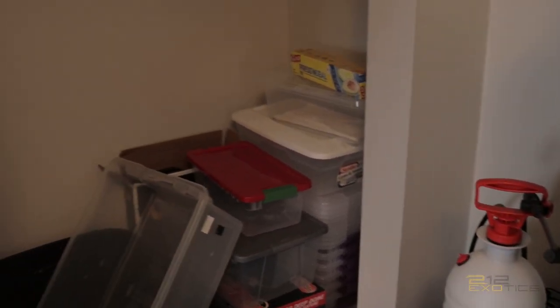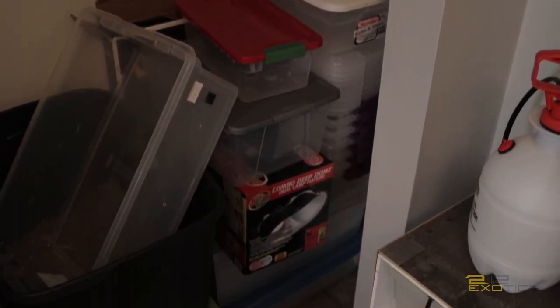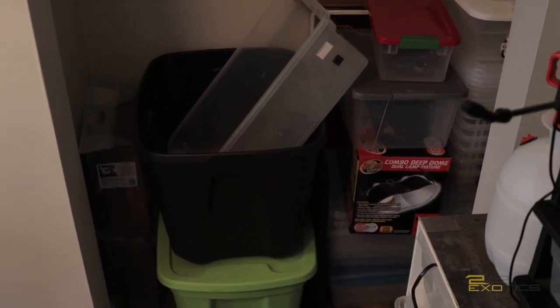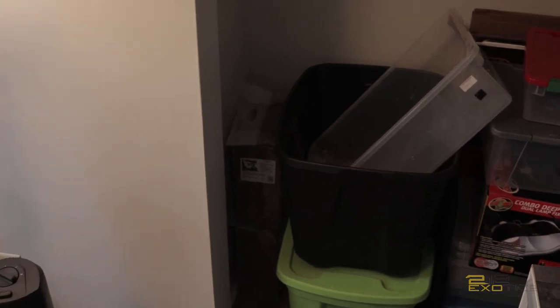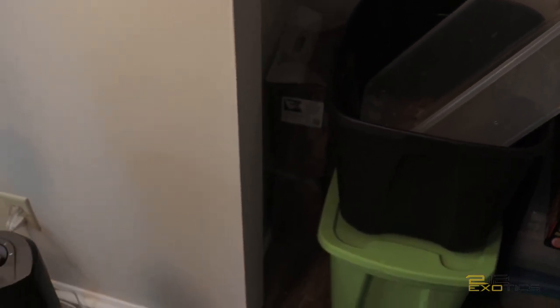Over here is just my storage as you can see — tubs galore. More tubs and more tubs. Got some Reptichip or Prococo or whatever I got in it right now. Storage being down there just has like shipping boxes and stuff in it. As you can see right over there, some more Prococo. Shout out to WTG Reptiles — that's who's on the side of that.